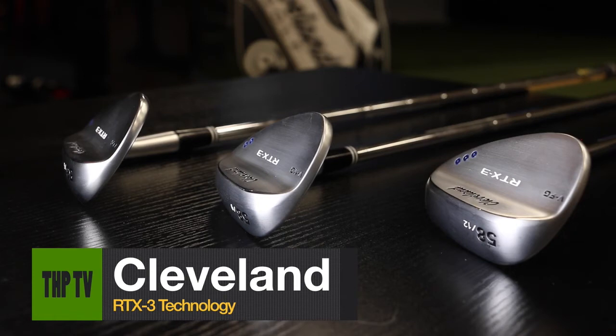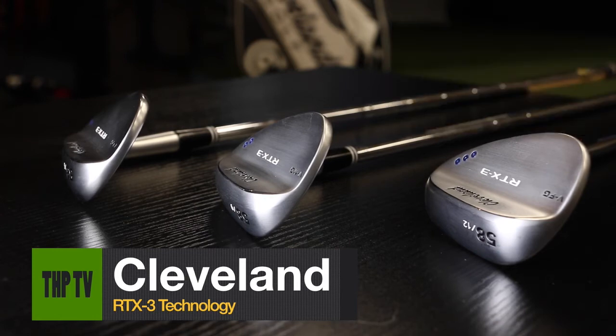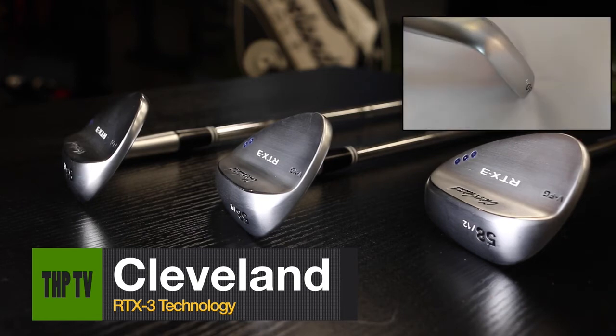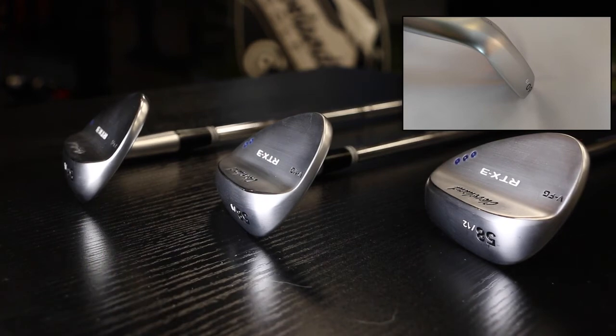As you can see, we have a 1-dot, 2-dot, and 3-dot wedge — what we call a VLG, a VMG, and a VFG. The VLG is a V-shaped low bounce grind, the VMG is a V-shaped mid bounce grind, and the VFG is the V full sole grind.